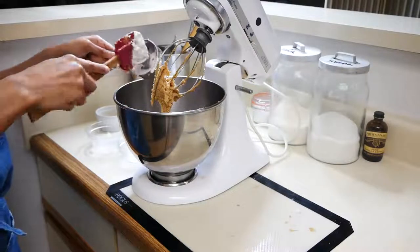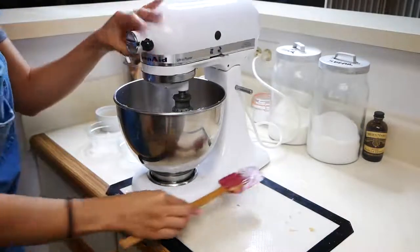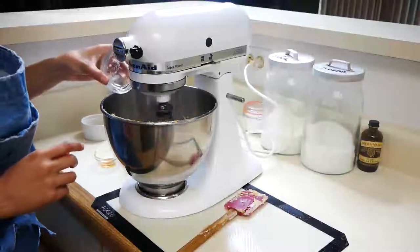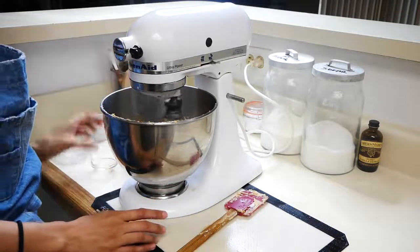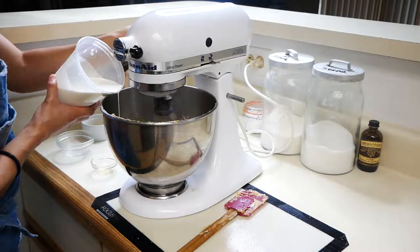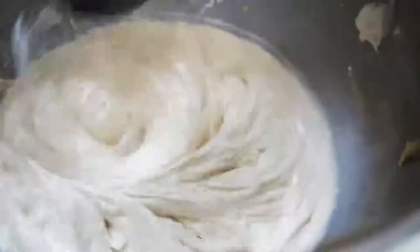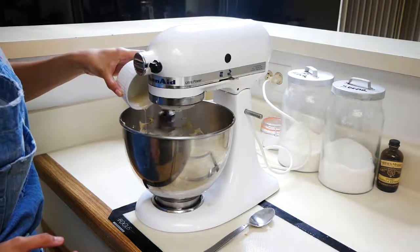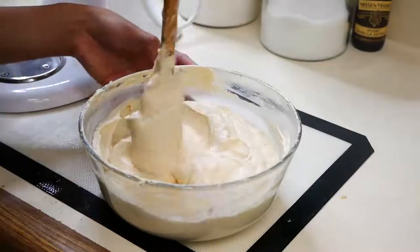Next we're going to add our marshmallow fluff and mix that for a few minutes. Then you're gonna add your salt and your vanilla. Now we're going to add our heavy cream — I lowered my speed just a tad just because I didn't want this to overbeat — so I'm going to do that for a few minutes and then add my melted gelatin. I put it in the microwave for about five seconds so it can melt down a little bit, and then I added it to my filling.